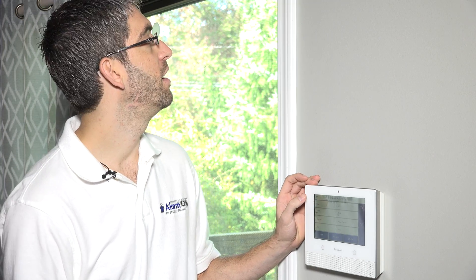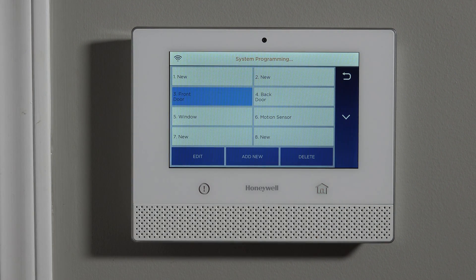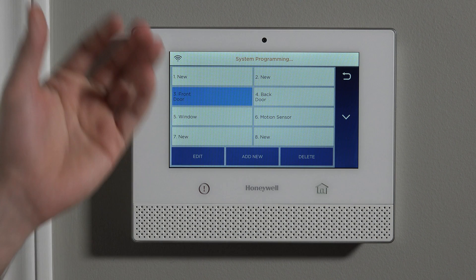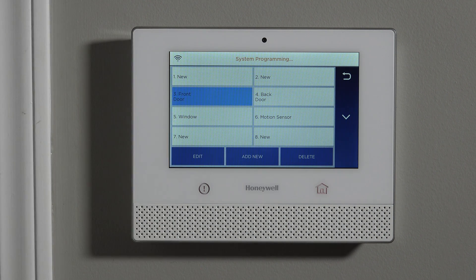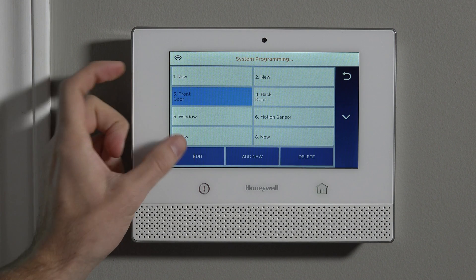The first two zones on the Lyric system are hardwired zones, reserved in case you want to wire a sensor directly from a wired contact into the panel without going through a wireless device like the 5816. So unless you're doing wired zones, skip Zones 1 and 2 and start with Zone 3. Zones 3 through 6 are template zones with words like front door, back door, window, and motion sensor built into the default configuration. But that doesn't mean you can't change those settings — you can start on Zone 3 and hit Edit.